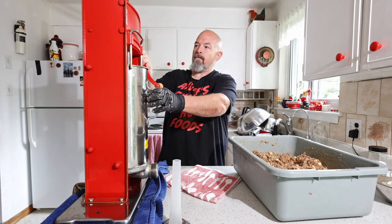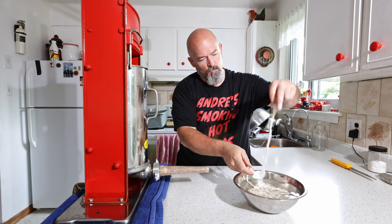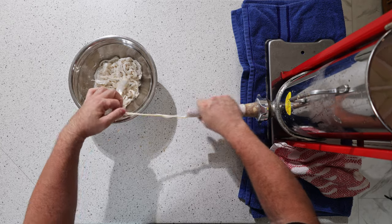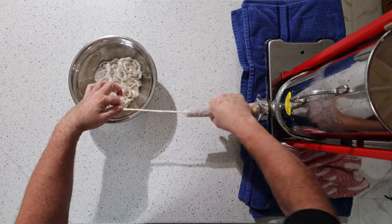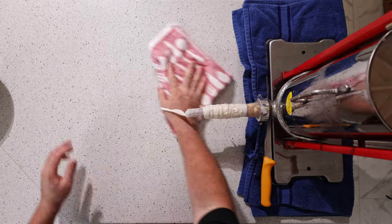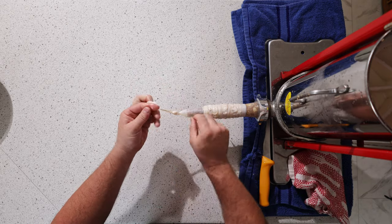Put the guard down, take the end of the casing, open it up and put some water through — it just flushes it but it also makes it easier to put on the horn. I've had the casings soaking for at least an hour. Now, just finding the end there — that's good. Try to keep the work area as clean as we can. We're going to tie a knot in the end.